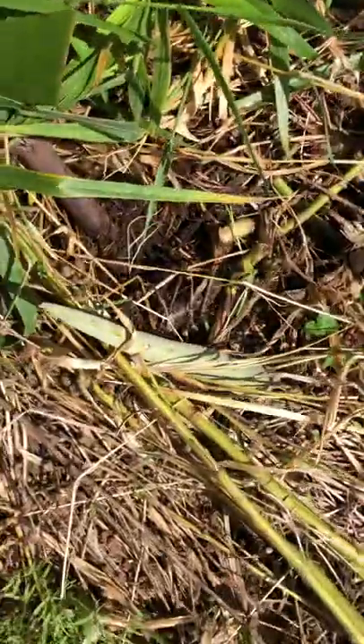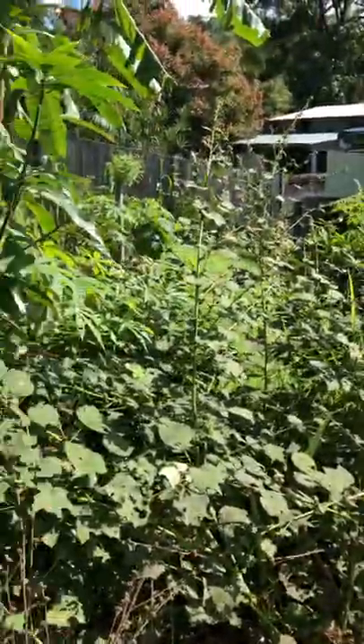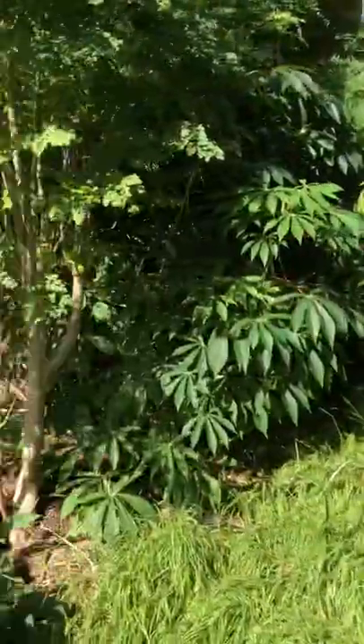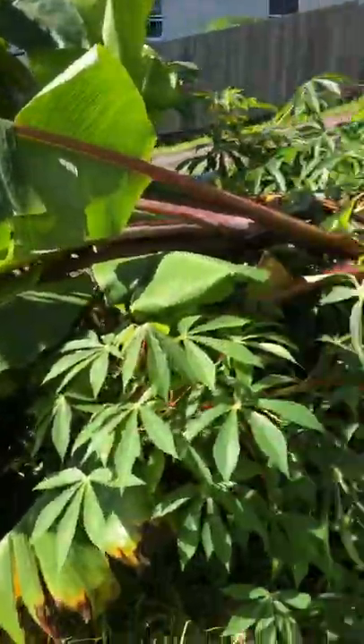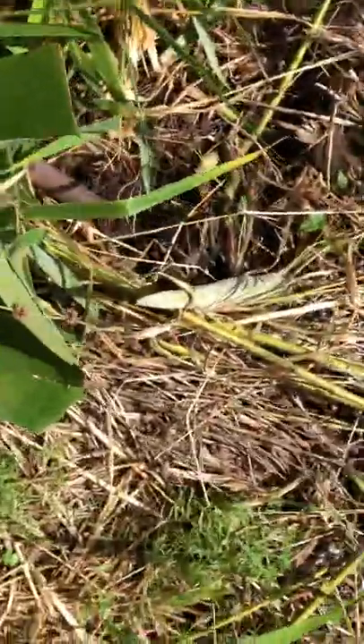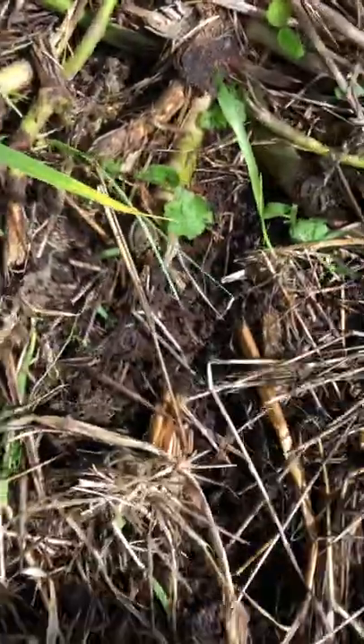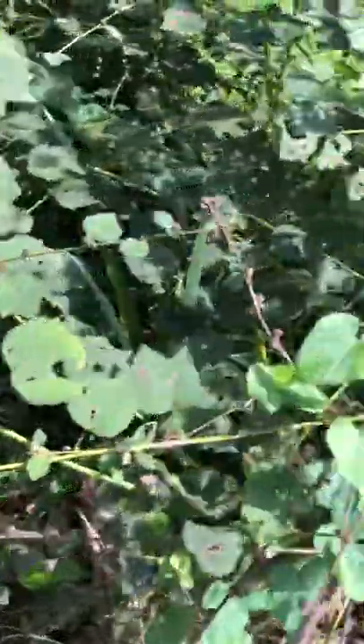A couple of months ago we chopped and dropped trees from these rows and laid the branches on the sides of these syntropic garden rows. We then threw hay mulch over them, but as you can see there's not a lot of evidence of that chopping and dropping — there's a stump here.